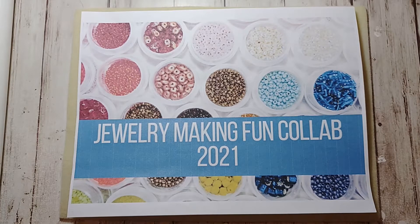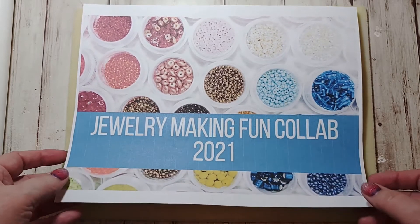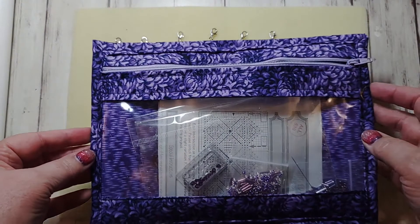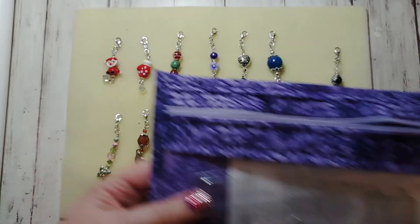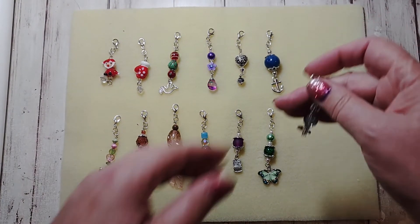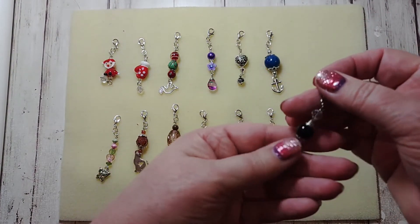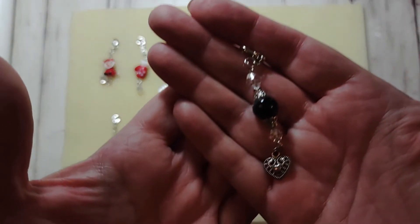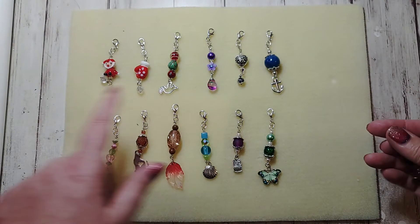I didn't actually make jewelry this time, I did use beads though. I made zipper pulls for my project bags for cross stitch. This one actually needs one. So these are the ones I made — I already had a couple of them, not these but some others. And I made these twelve.